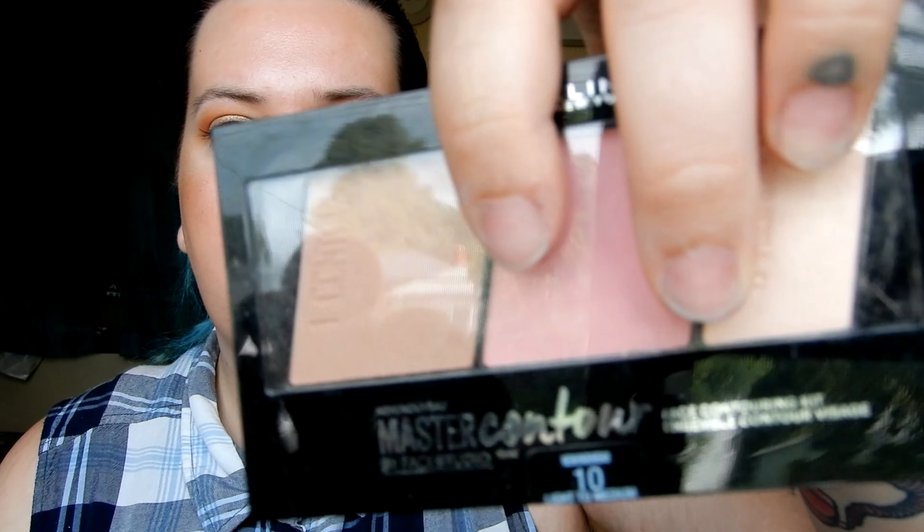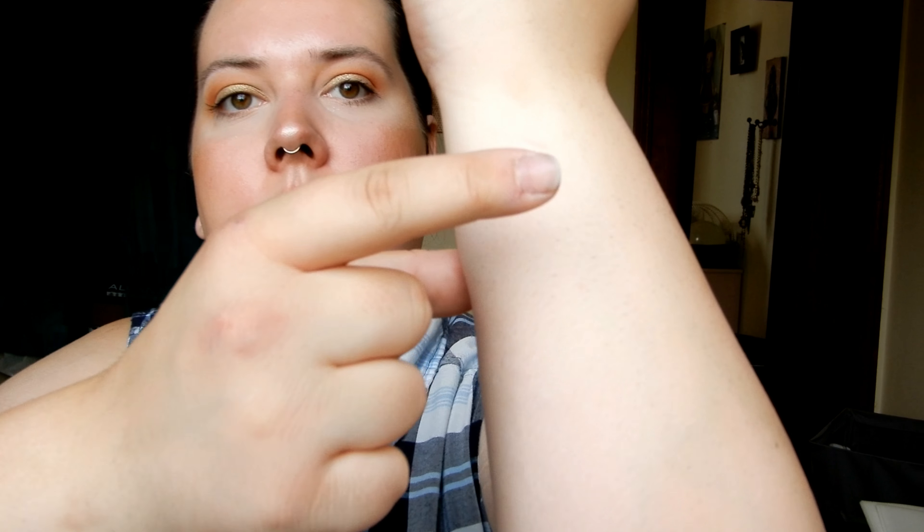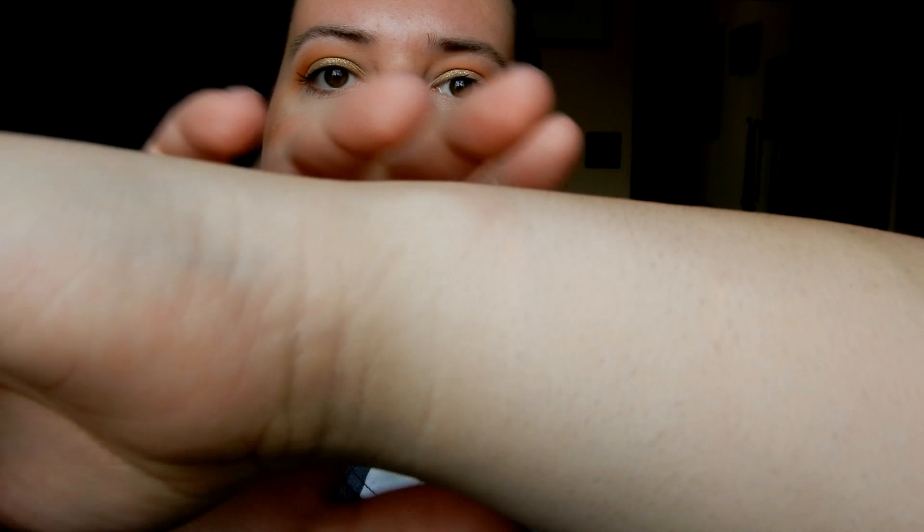Now I have some drugstore highlighters for all the people that love to shop drugstore. I don't usually shop drugstore but I've been getting into it a bit more recently. The first one is the highlight shade from the Master Contour Face Contouring Kit by Maybelline. I used this in my video where Kyle bought my makeup. It's not super glowy and hard to see on camera, but if you want a really soft natural glow, I think this would be a good option.